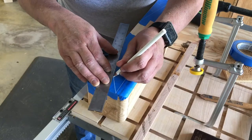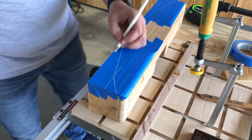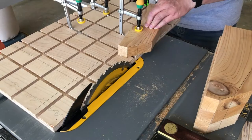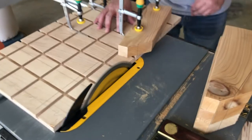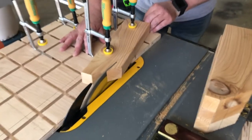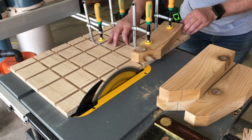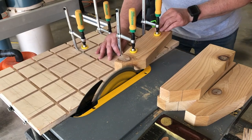I then taped off the cross bars and marked out the undercut angles for each piece and then cut those at the cross cut sled. Quick pro tip — don't leave your camera right next to your table saw or else it'll fall over. Once I got everything repositioned I finished all the cuts for the legs.